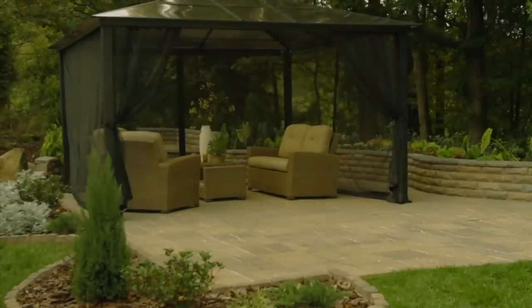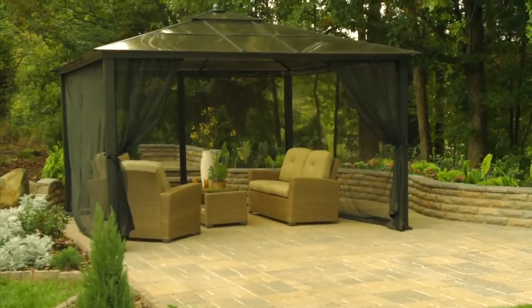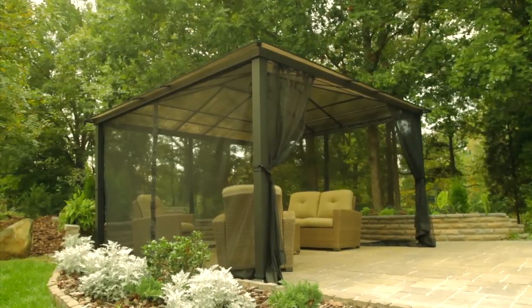And now, the work is done. Time to relax and enjoy your beautiful new gazebo — one of the many garden treasures from Lowe's.